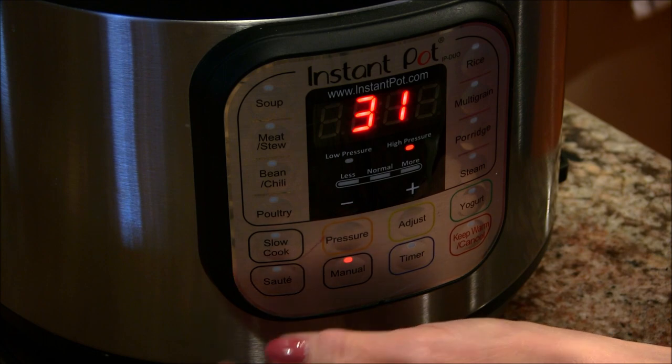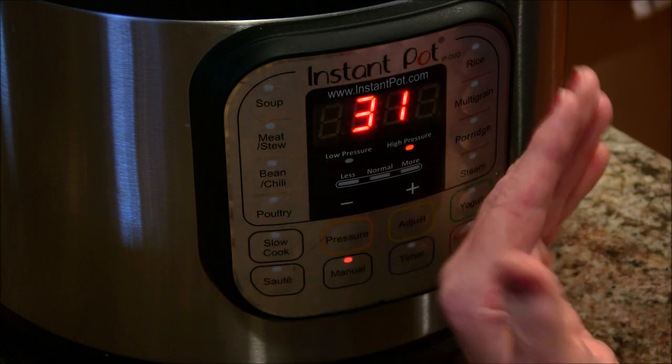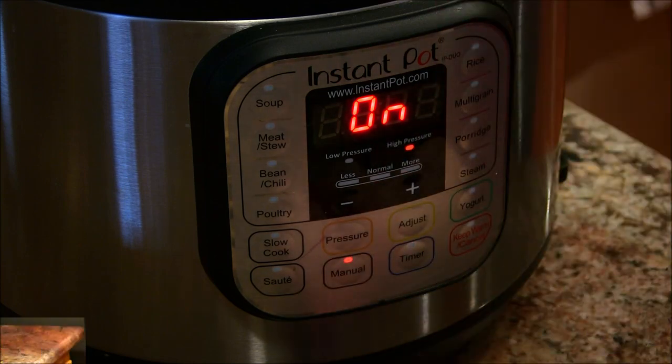I'm going to let that cook and then give it a natural release — I'm not going to release any of the steam. Once it's cooked and the natural release is complete and all that steam is out, I will be back.